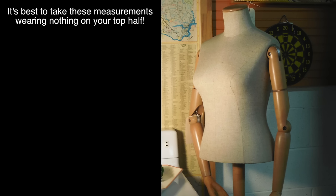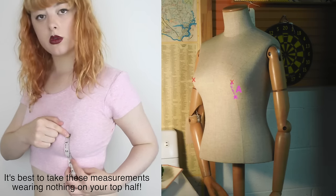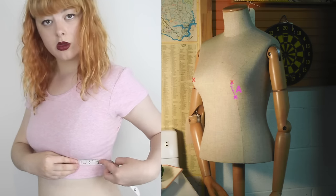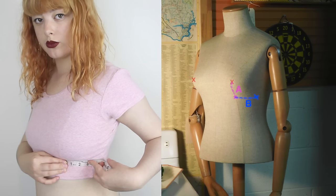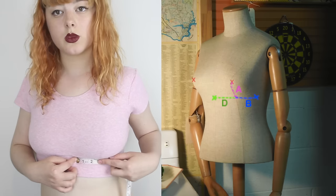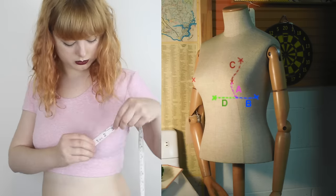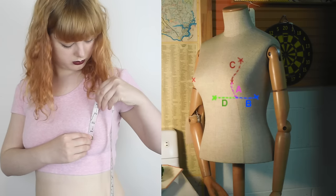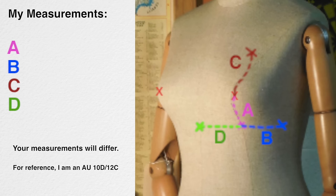Imagine that this mannequin has nipples. To make the bralette cups, you need to take four measurements. From your nipple to just underneath your breast, then from this point under your boob to where you want the outer edge of the bralette to sit, which is usually just a little bit in from where the side seam is if you're wearing a shirt or singlet top. Then from this under-nipple measurement to your sternum, right in the middle of your chest. And the last measurement is from your nipple to approximately where you want the top of the bra cup to sit. These are my measurements for reference, but unless you have the exact same boobs as me, your measurements are going to differ.